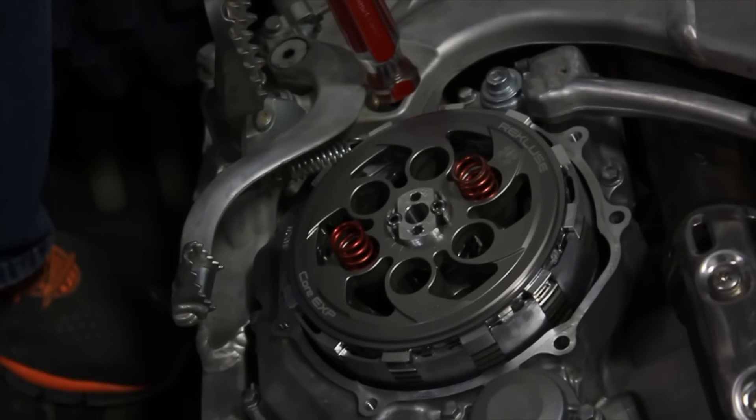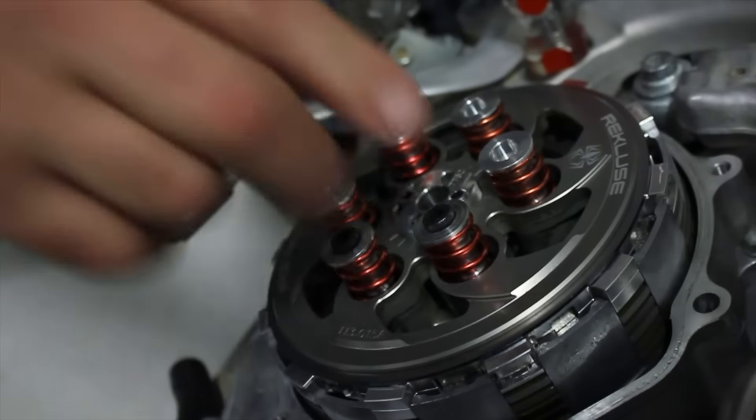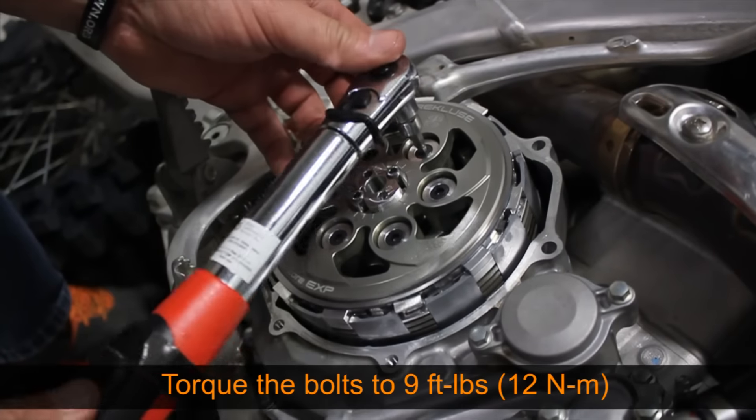Install the Recluse pressure plate springs, screw sleeves, and pressure plate bolts. Torque the bolts to nine foot pounds.